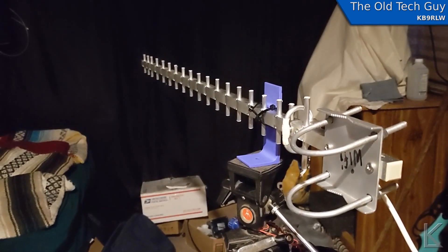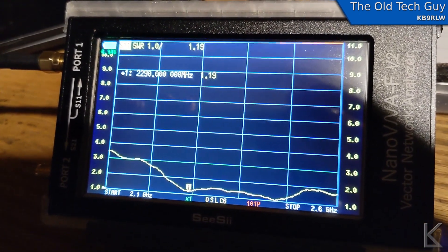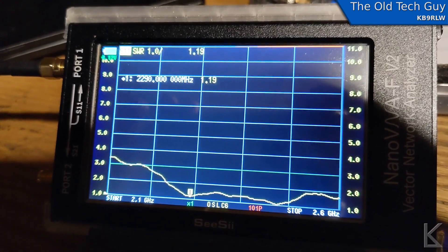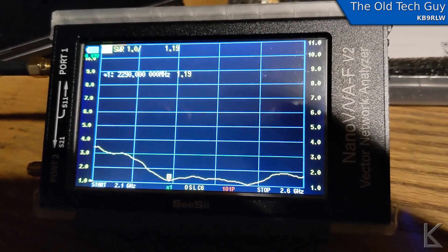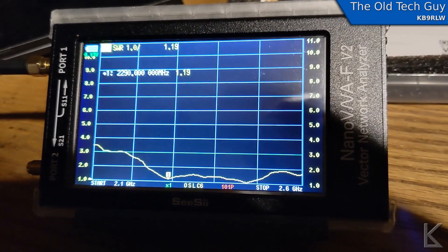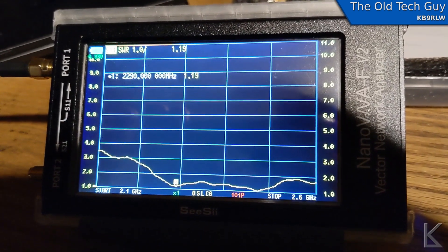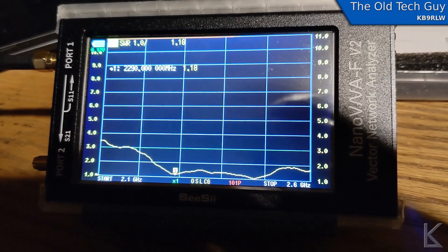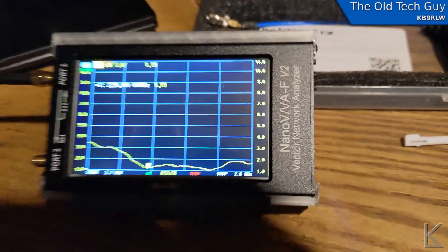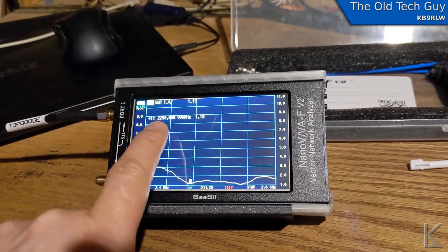This is going to be my source. I've got this Wi-Fi Yagi antenna, and down here I've currently got the CC Nano VNA hooked up to it. We've got resonance over a broad area, but specifically at 2.29 gigahertz, which is where I am going to be doing my testing because my receive antenna is resonant at 2.29 gigahertz. The Yagi is giving us an SWR of 1.19 to 1 at that frequency — quite good.